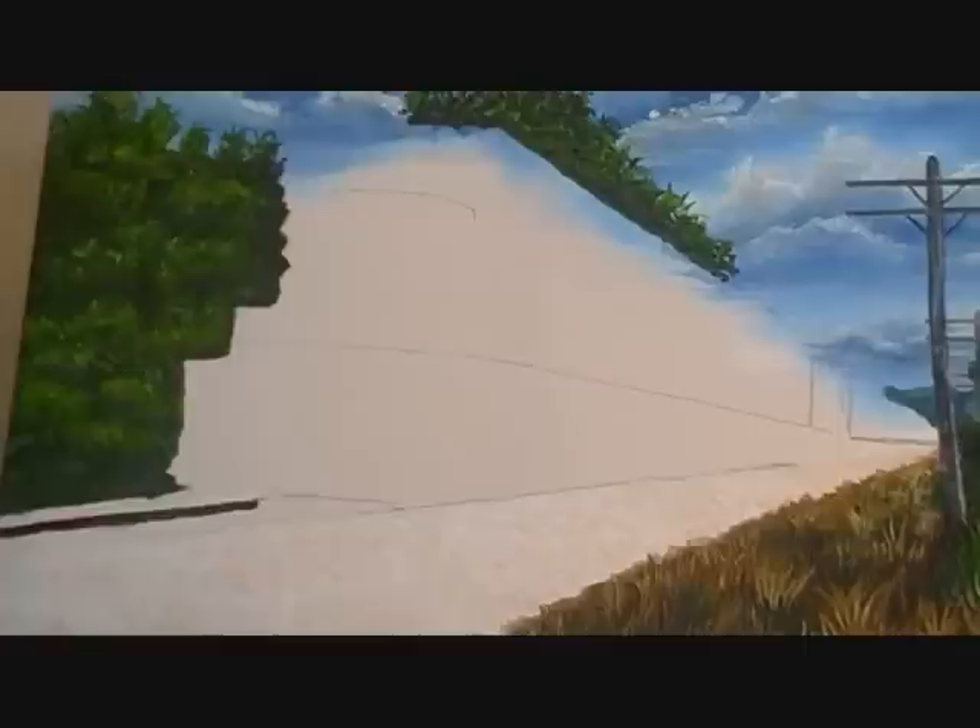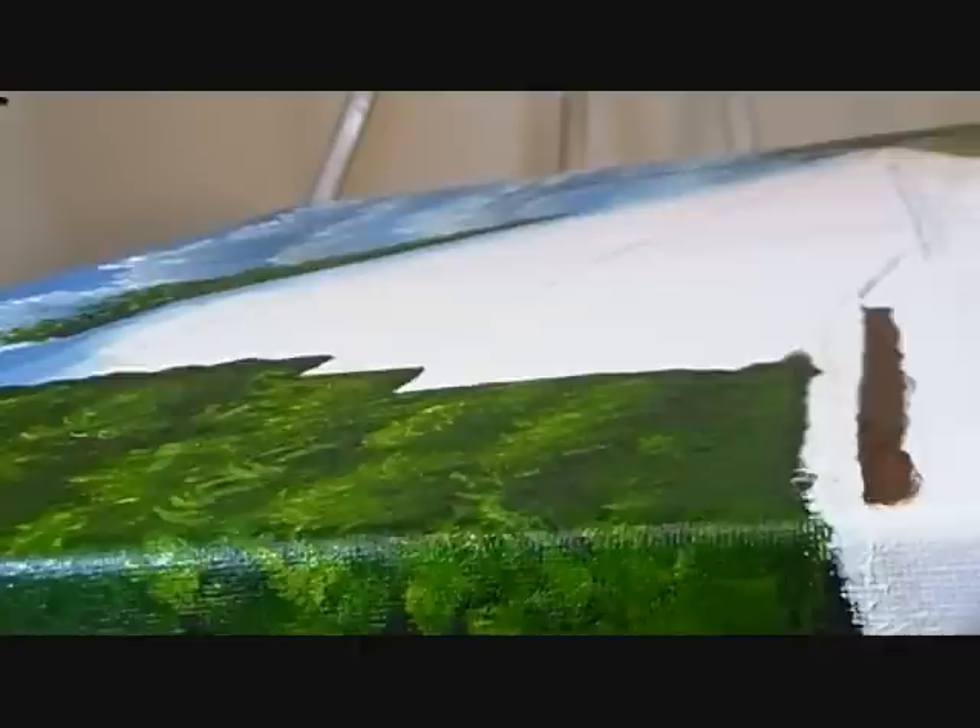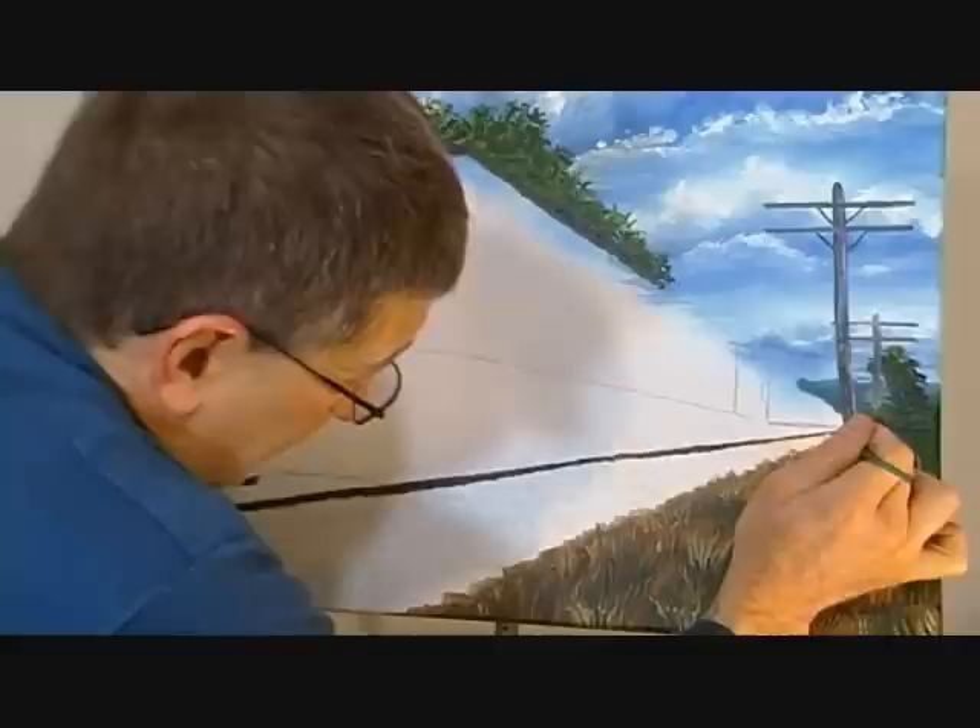Another trick I use: whenever you're painting a straight line and you're uncertain if it's straight or not, the best way to check is to actually look at it from one end to the other. At that angle you can really see if it's straight or not. Mine isn't straight yet, but I just wanted to show you this little technique for making sure your lines are straight.